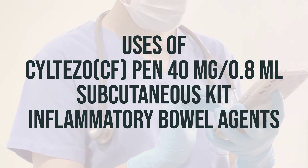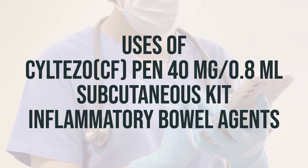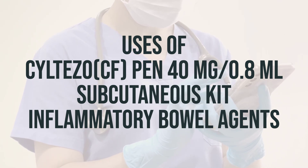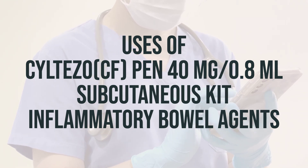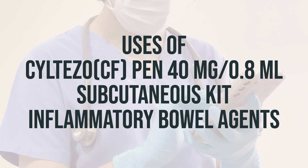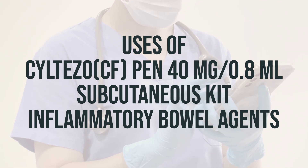This medication can also help to treat certain skin disorders and certain bowel conditions. It works by blocking a protein found in the body's immune system that causes joint swelling and damage in arthritis, as well as red scaly patches in psoriasis. By reducing joint swelling, this medication helps to reduce further joint damage and preserve joint function.